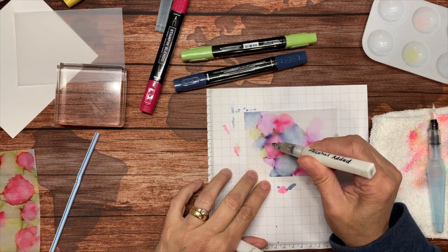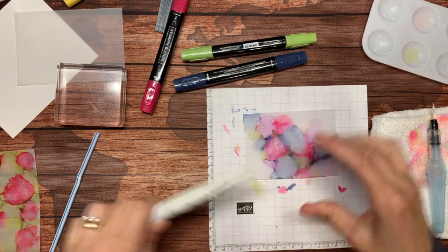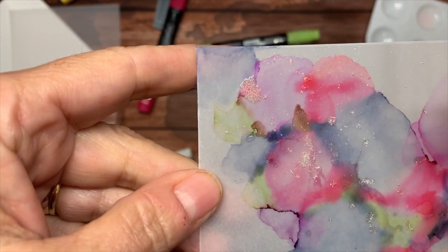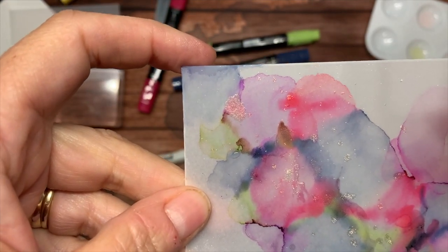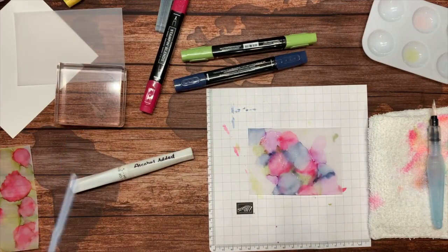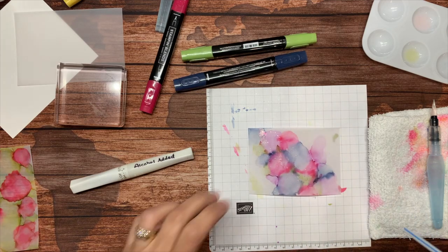You can also flick it. Let me bring this up — I don't know if you can see this, but it's like it's dancing! See this spot up here? It's like it's dancing — it's really really cool. That's just the alcohol evaporating, but it is so cool while it's happening. This just adds more sparkle.